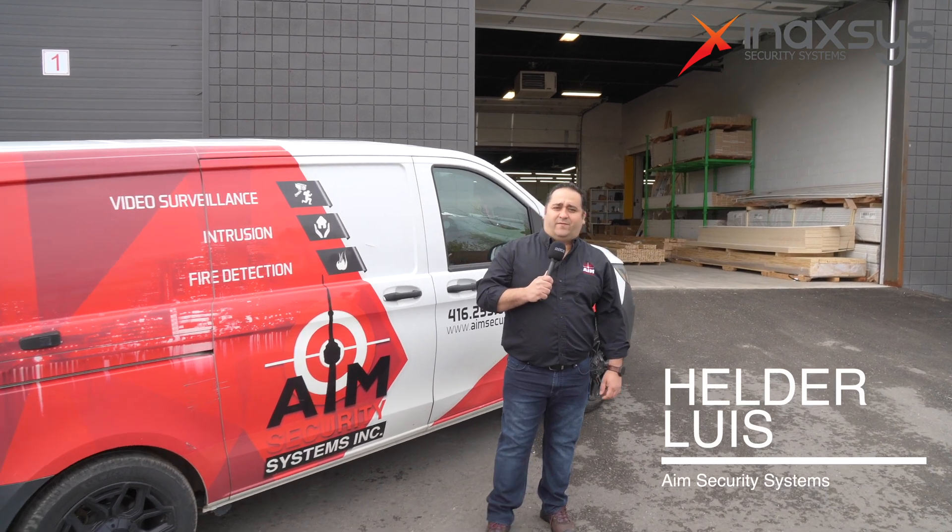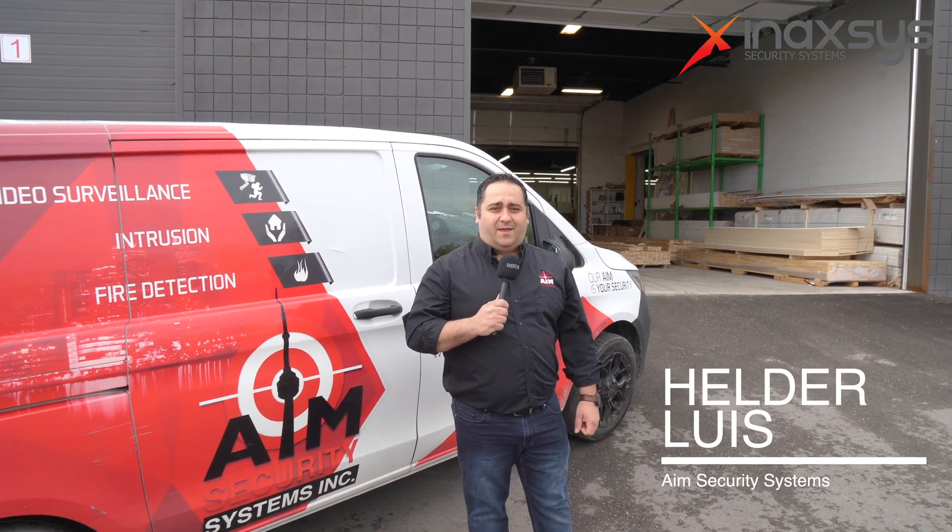Hi guys, I'm Elder and I work for AIM Security. Today we're going to be seeing a project that we did in partnership with Inaxis and one of their security systems called Ajax, a wireless security system, and we're going to see it around.